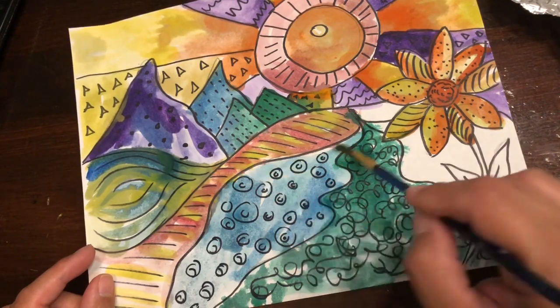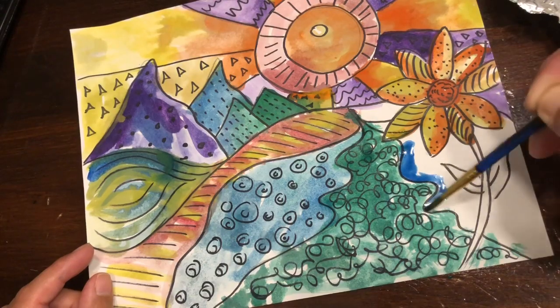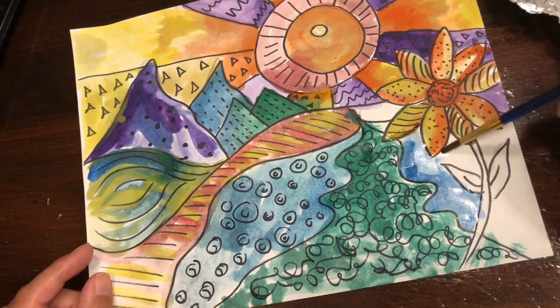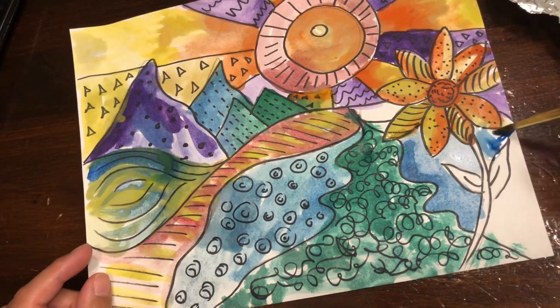The last thing you can do is get a lighter version of any of your colors on the palette using water. The more water you use, the more see-through the color will be and the lighter it'll be.